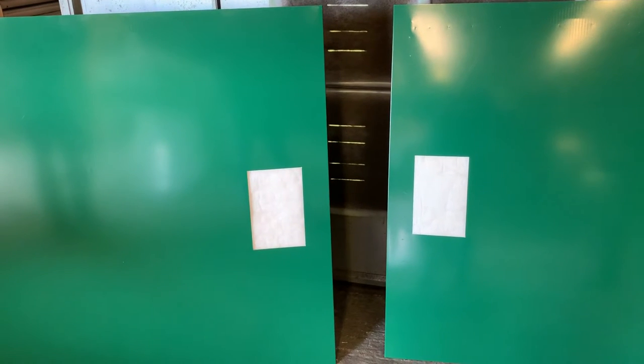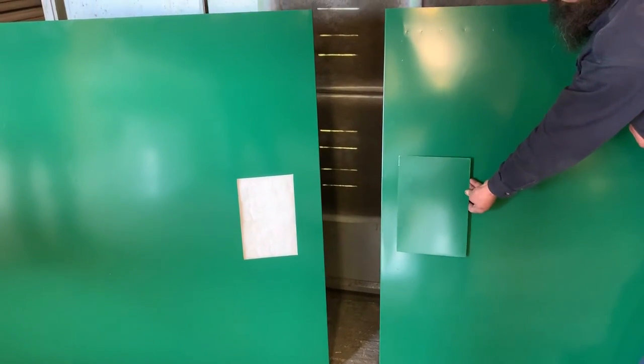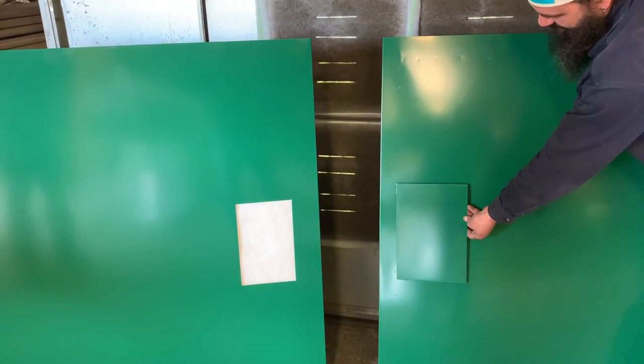Here are your two side jackets, and you can see there's a same-size hole on both jackets, so that when you buy the unit it's already set up for a left-hand or right-hand. Then you cover the opening on the side that you don't have the access door, to protect the insulation and finish it off.